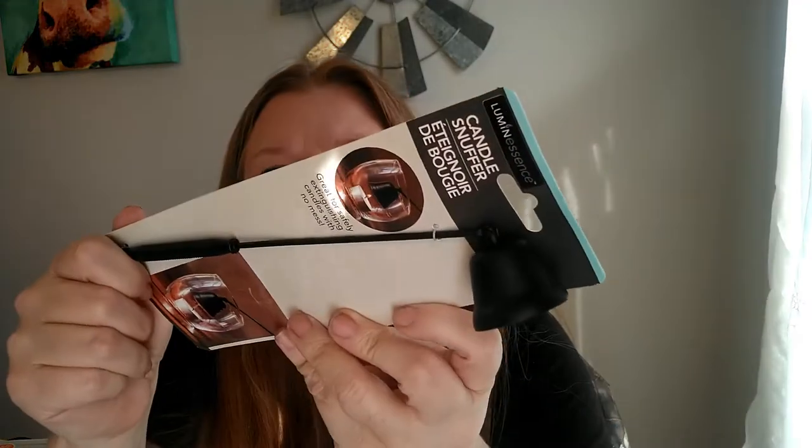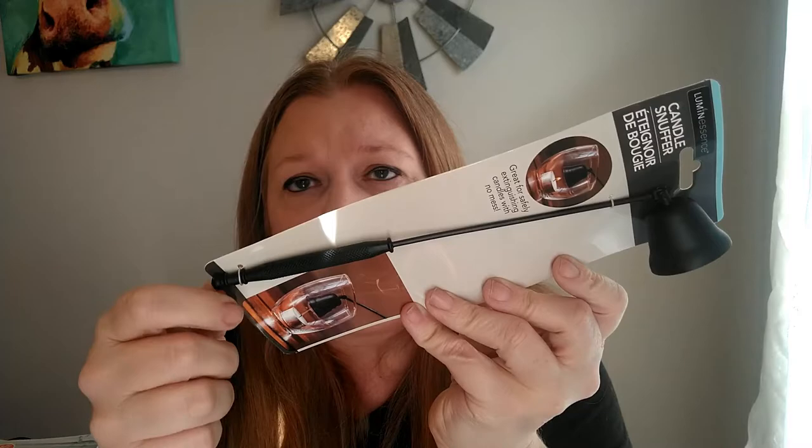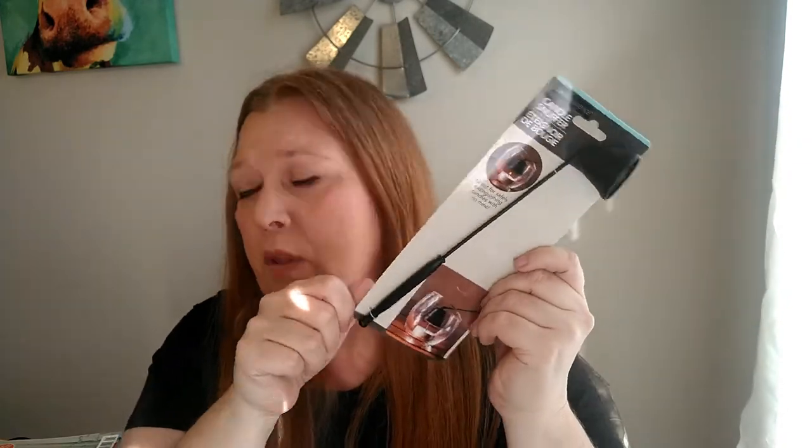I picked up a candle snuffer. I've always passed it by thinking I didn't need it, but I've been burning more candles lately especially during the winter storm power outages. Blowing out candles has been a problem because I have long hair and I've bent down and gotten my hair singed too many times. This should come in handy. I got the black one — they also had it in gold and silver.